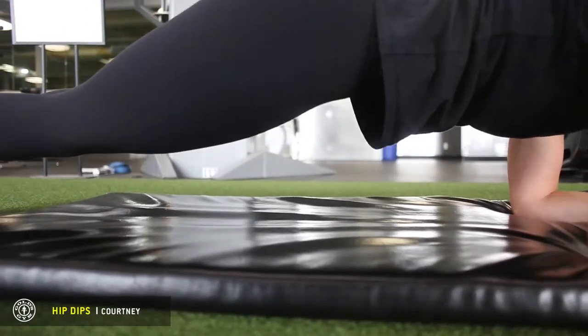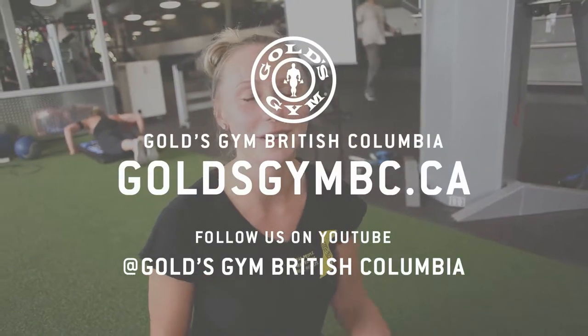So that was the plank with hip dips. I'm Courtney — if you want to learn more about core exercises, come down to Gold's Gym Langley.